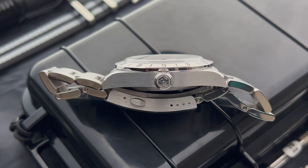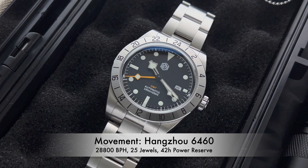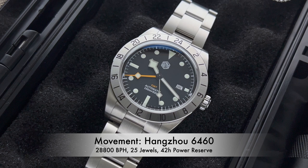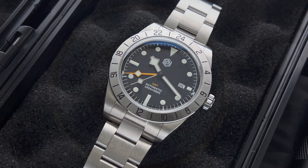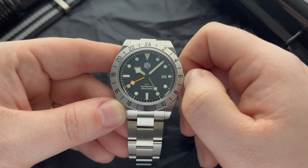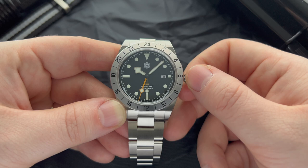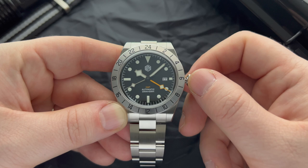The screw-down crown features the hexagonal San Martin logo and is located at 3 o'clock, and we can use it to operate the GMT movement. Beating inside this watch is the Hangzhou 6460, which is basically a clone of the ETA 2836. It is a high-beat GMT movement ticking at 28,800 beats per hour, features 25 jewels, a 42-hour power reserve, and it does hack and hand-wind. Many people say this movement is junk, but that's not the case — it's been performing really well and the winding is very smooth compared to the PT5000. Pulling the crown to the first position lets you change the date and GMT hand; the GMT hand jumps in half-hour increments, so it's not a true GMT movement, but you can't really expect that at this price point. Pulling to the second position hacks the movement so you can set the time, and the orange GMT hand helps track a second time zone.